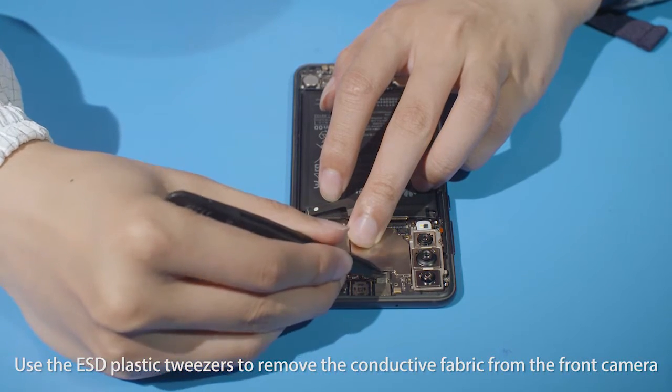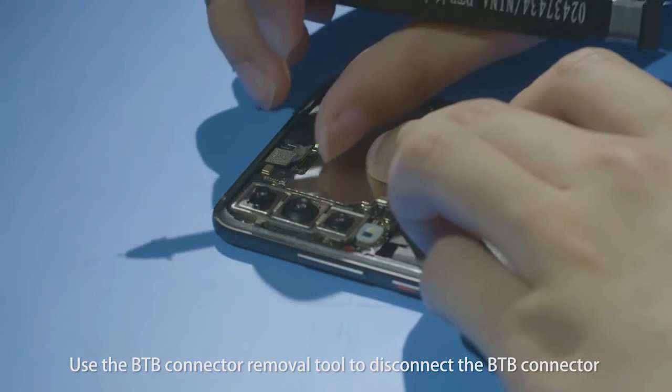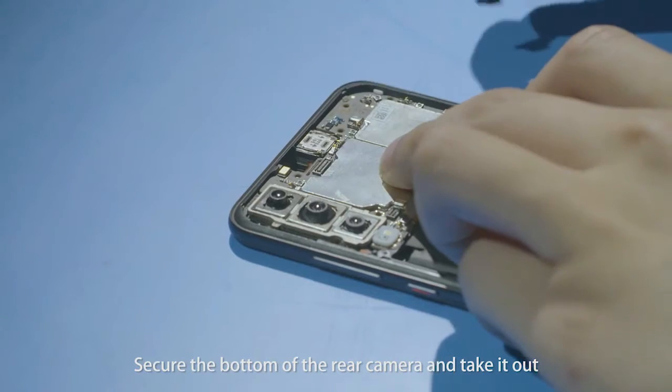Remove the conductive fabric from the front camera. Use the B2B connector removal tool to disconnect the B2B connector from the rear camera. Secure the bottom of the rear camera and take it out.